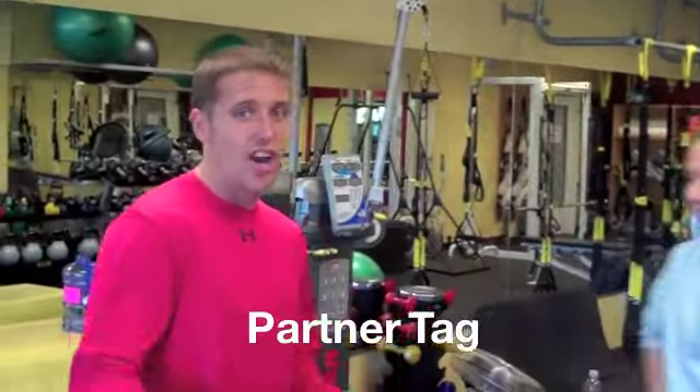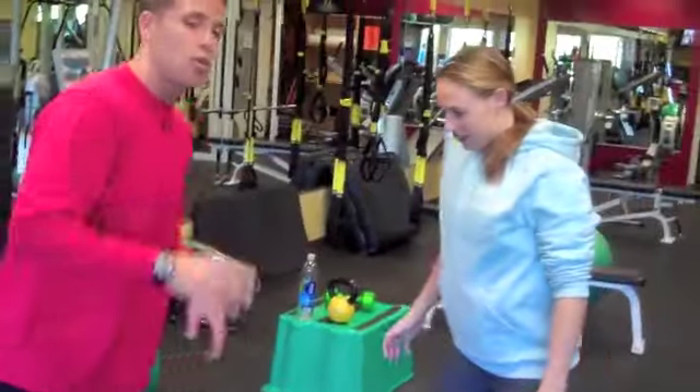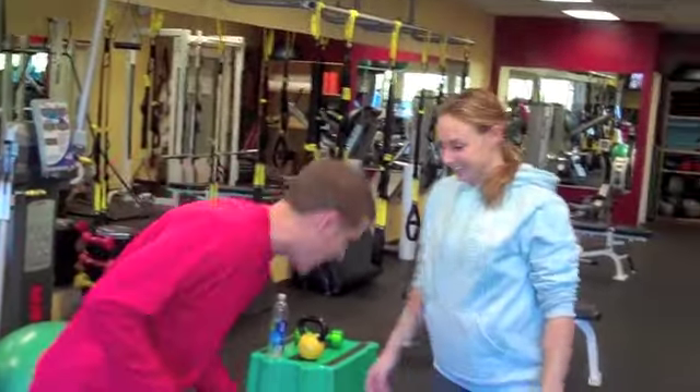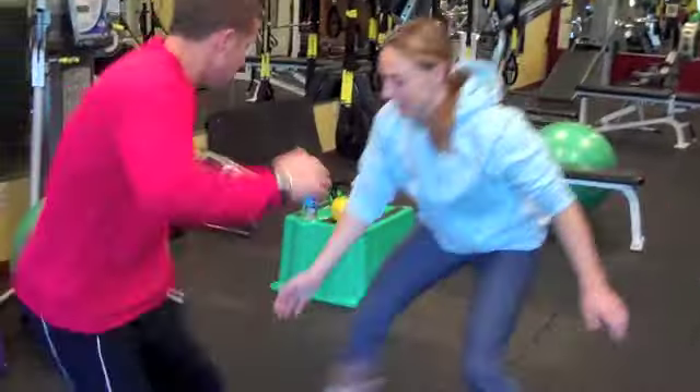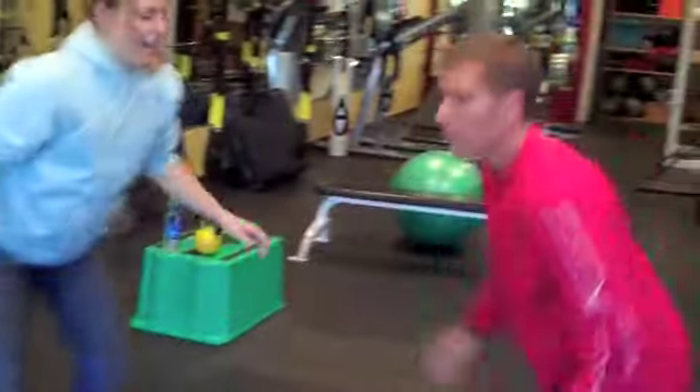So the first thing we're going to do is partner tag. This is great for reaction and great to get the heart rate up, a little cardiovascular work. Chelsea and I are going to face each other — we're both it, so we're trying to tag each other at the same time. We're going for about 10 seconds. You can see we're going at it, we're having fun, they're smiling, but they're also getting a great workout.